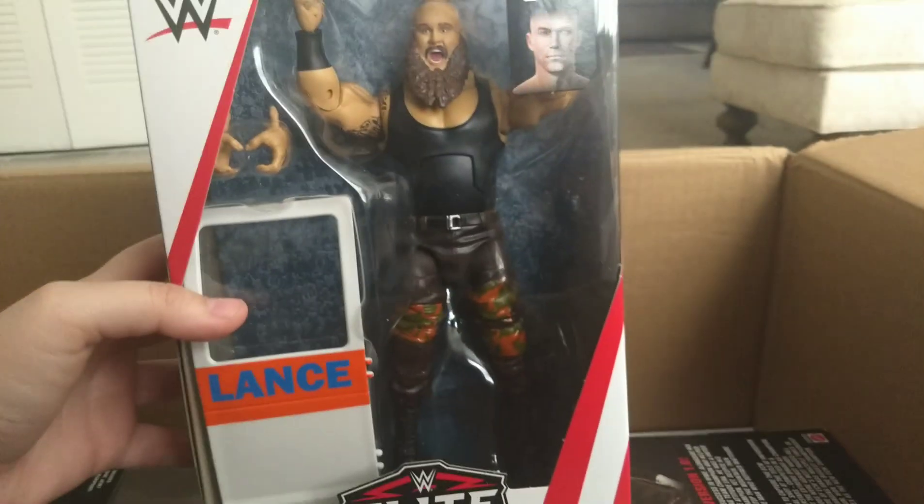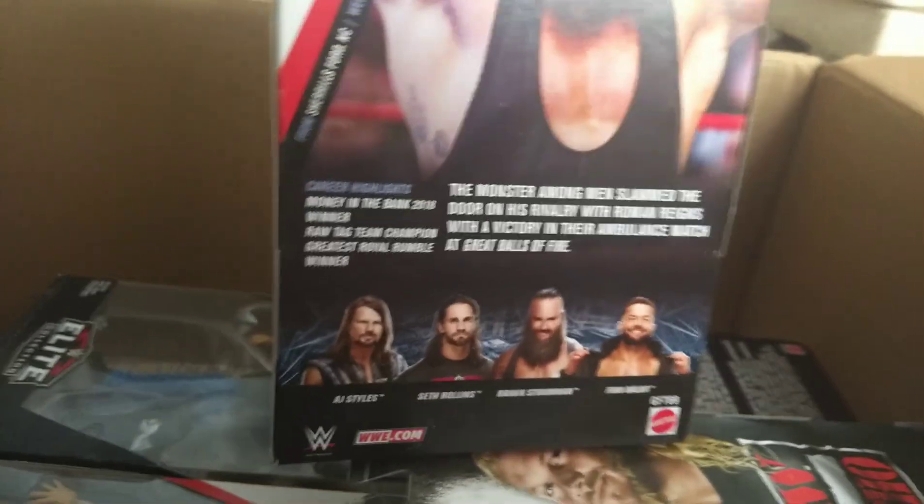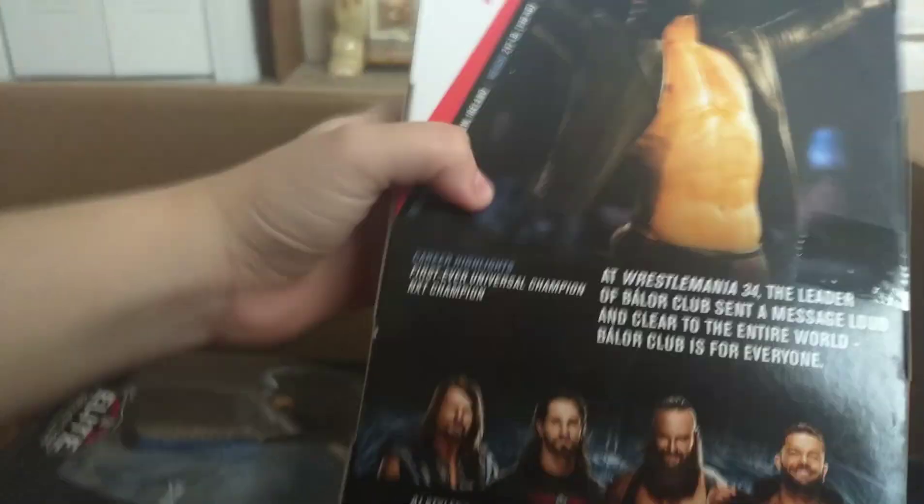Top Picks Braun Strowman — this is the first Braun Strowman Elite. I decided to wait for this one, and here we also have the Top Picks Finn Balor. So I did get all four of the Top Picks Elites, which is really cool.